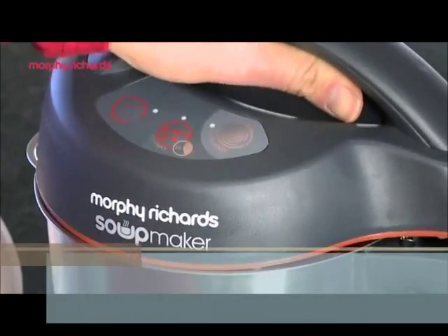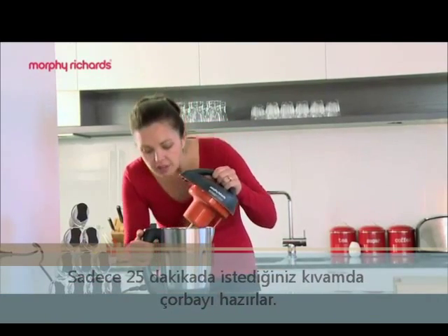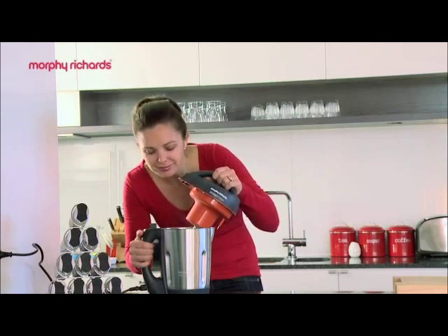Then just pop on the lid, select the chunky function and in 25 minutes you have homemade soup that's ready to serve.